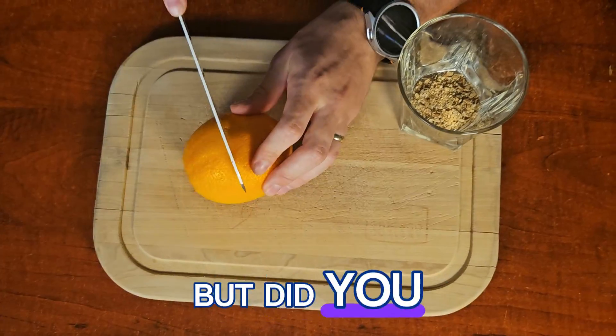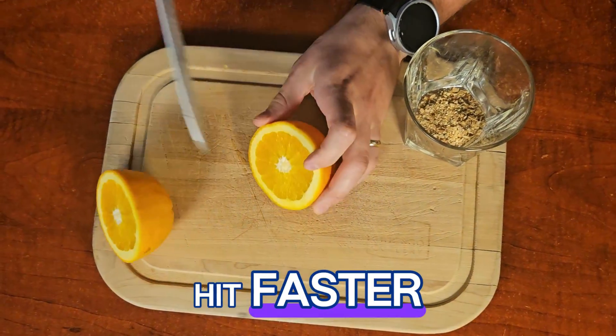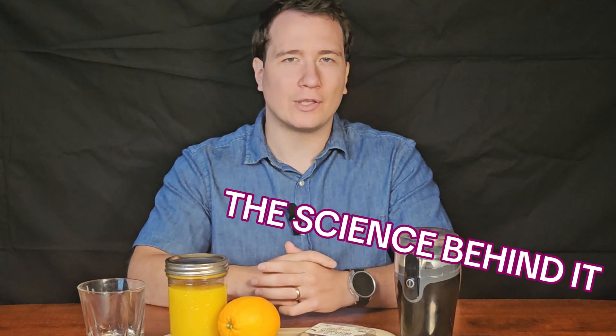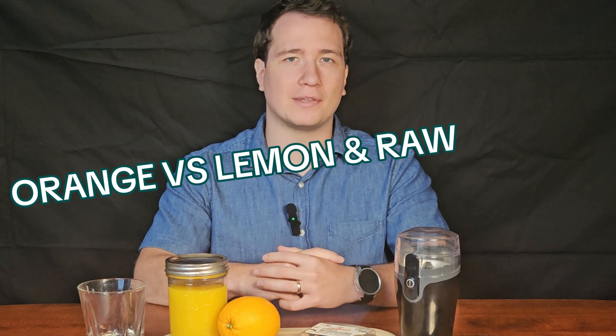You've heard of lemon-teking mushrooms, but did you know that orange juice may actually hit faster? In this video I'll show you the orange juice method, why it works, and how it compares to other mushroom prep methods.